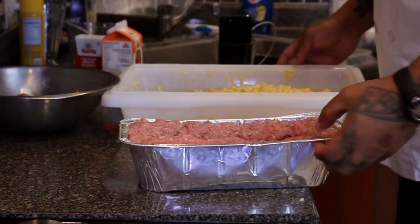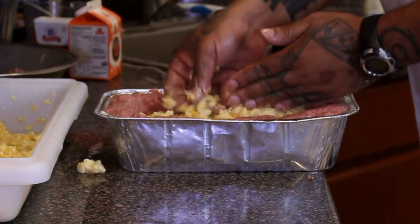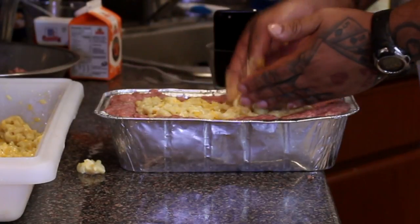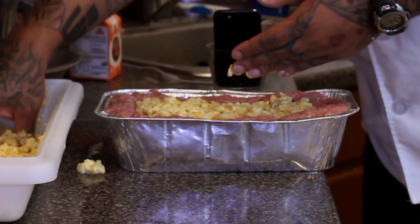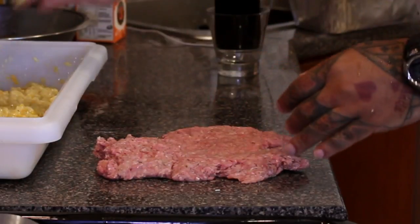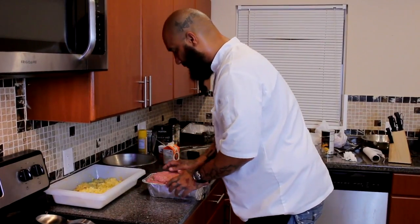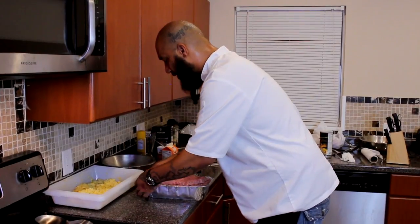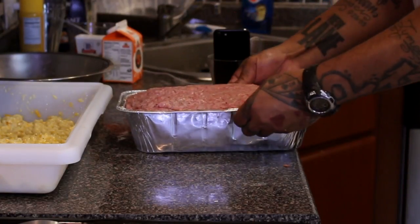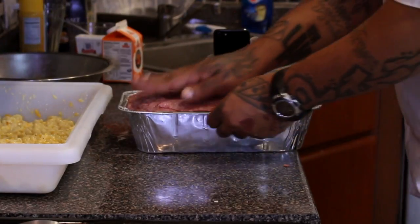Y'all know what we gonna do now — we gonna stuff the meatloaf. So now we just gonna fill our nice little hole up with mac and cheese. I got the oven set at about 475. I want this mac and cheese to get hot. So now we gotta make the topping for the meatloaf and then lay the top on top of the meatloaf like so. Boom — spread and lock the mac and cheese in. It smells so good: that garlic, that salt and pepper, and that cheese already. Make sure you care about the whole meatloaf, tuck all sides, tuck everything in. Boom.